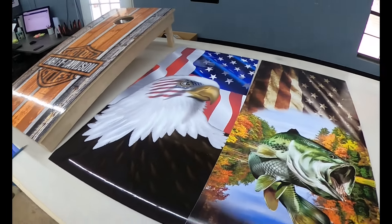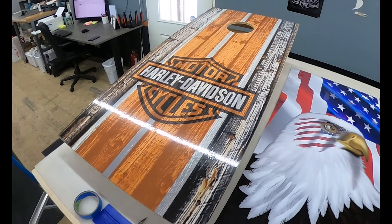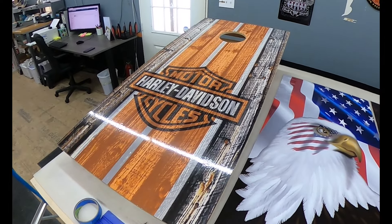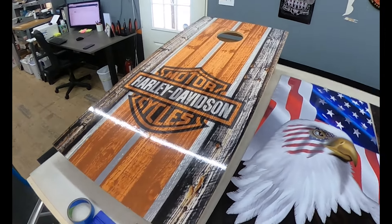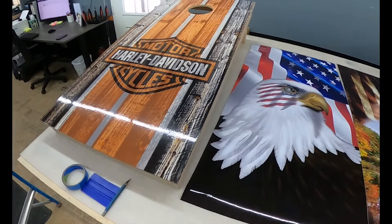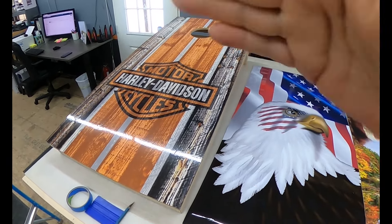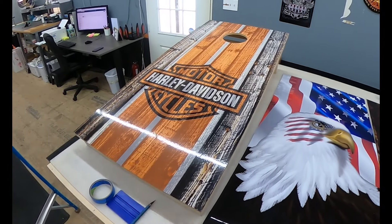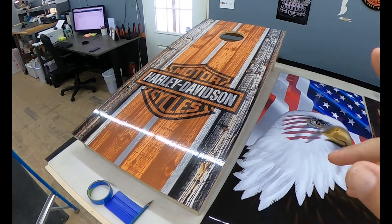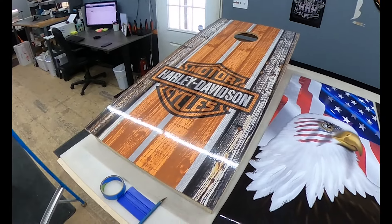Another question we get: why doesn't my wrap have a hole cut in it when it comes? That is not the smart thing to do. You can't line up the hole when you're putting on a decal and expect it all to line up when you're done. We don't print the hole in the designs because of lining them up. You put them on and run your exacto knife right around the circle and cut it out. Don't make an X and fold them underneath — just run your knife around the circumference of the hole. If you want the hole to match the color, paint the inside of that hole before you ever put the wrap on.